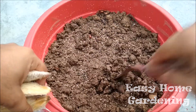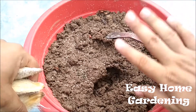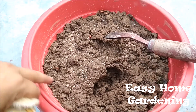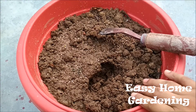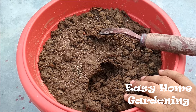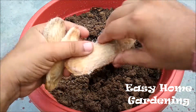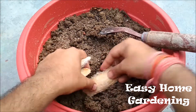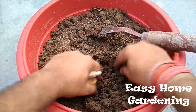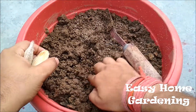Make a one-inch deep hole in the pot and make sure the pot in which you are going to sow the seeds has a well-drained system so that water is not stored, because if water is stored in the pot there are chances that your seed will rot. Place the seed in horizontal position.